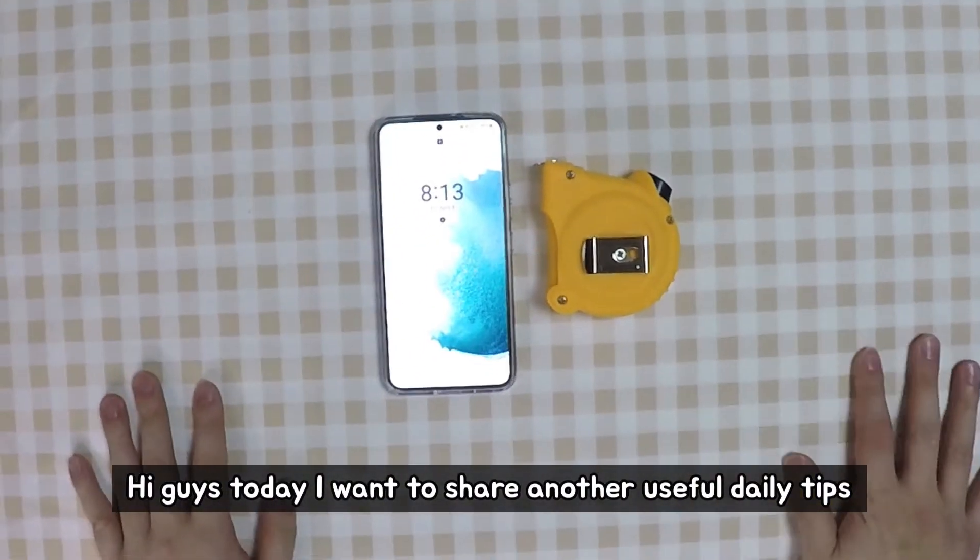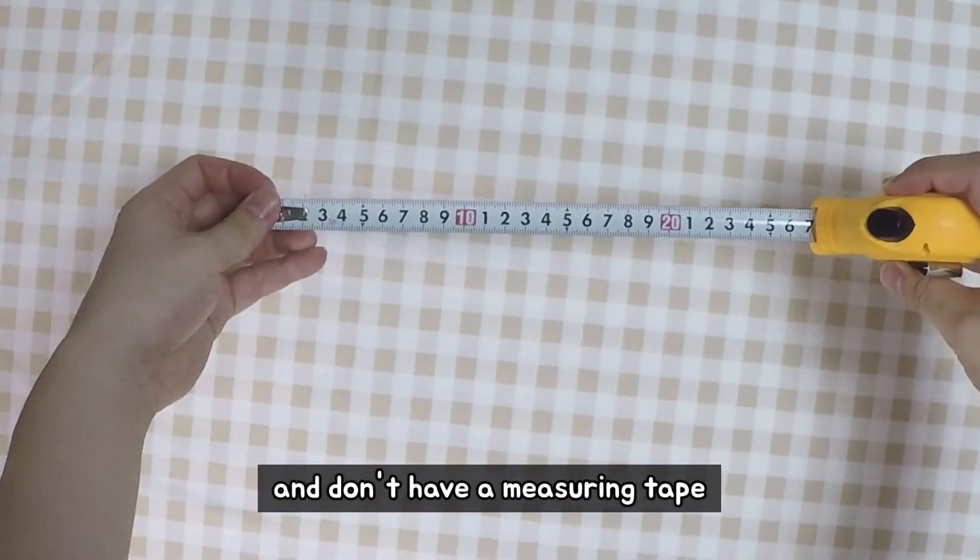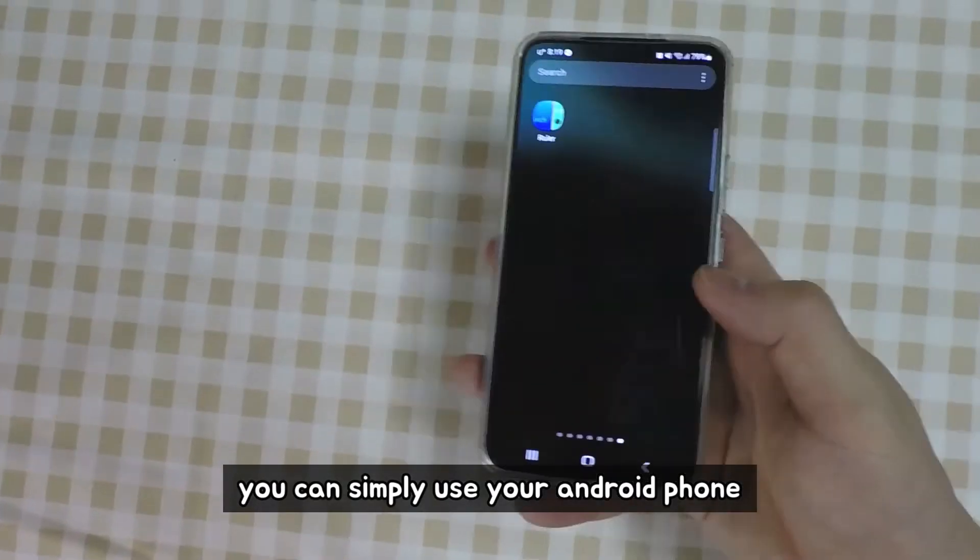Hi guys, today I want to share another useful daily tips. Let's start right away. When you want to measure something and don't have a measuring tape, you can simply use your Android phone.